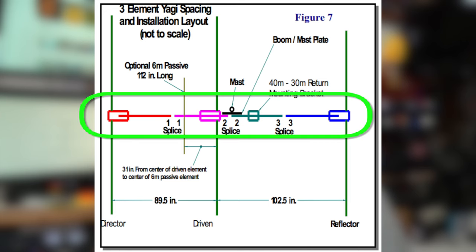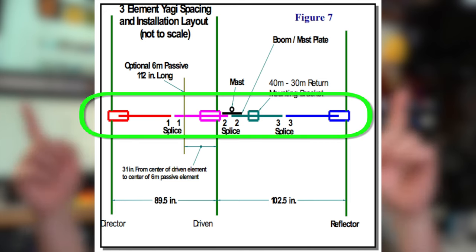So what's on the table for today? I'm going to show you what I did in putting together the first sections of the StepIR three-element Yagi. I started out with the boom — the large metal tube that the elements come off of. This is attached to the mast, and on top of the boom are the EHU units, which are the control boxes that feed out and bring in tape, which acts as the radiating elements and the parasitic elements on the Yagi.